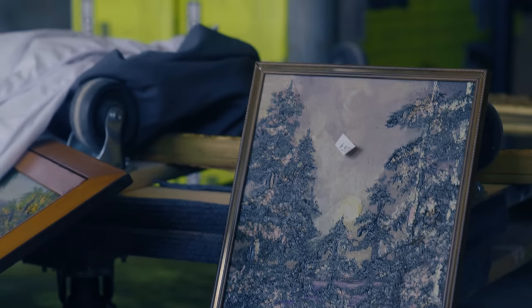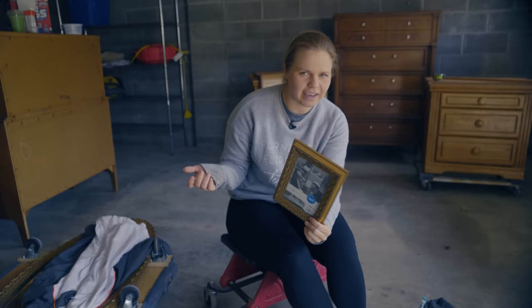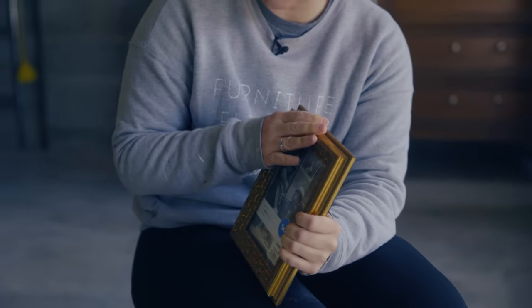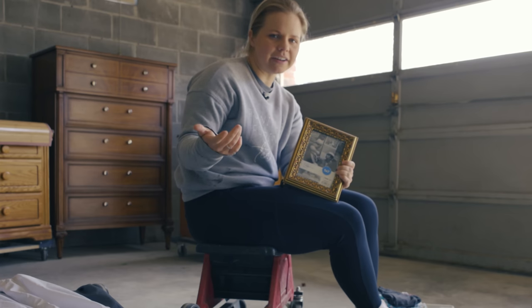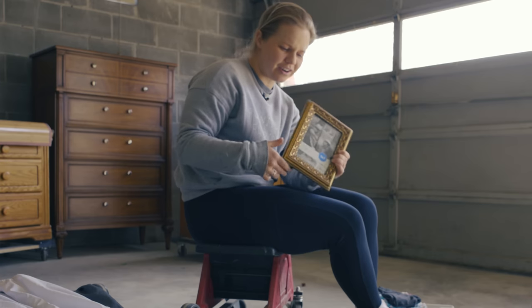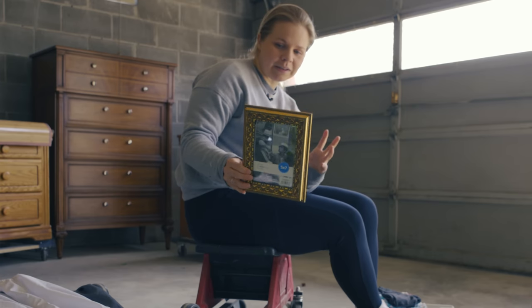We also picked up this frame — I think I'm going to put it in my office. It actually ended up being free. The lady had 75 cents on it, then said it was only supposed to be a quarter. I went to get out a dollar and said I just have a dollar, do you have change? And she said, you know what, just go ahead and take it for free. So we got a brand new frame that hasn't been used — for free.